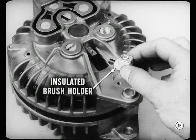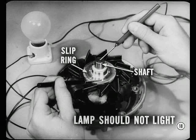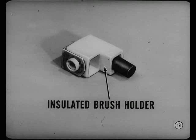To do this, remove the insulated brush and its plastic holder. Then take out the three bolts. Remove the rectifier end shield from the drive-end shield and rotor so we can continue our testing. Now hold one of the test lamp prods on one of the slip rings. Touch the other prod on the end of the shaft. The lamp should not light. But if it does light, that means the rotor is grounded. But if the lamp doesn't light, the ground is in the insulated brush assembly.